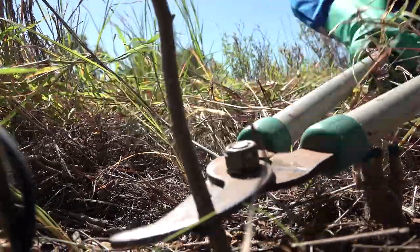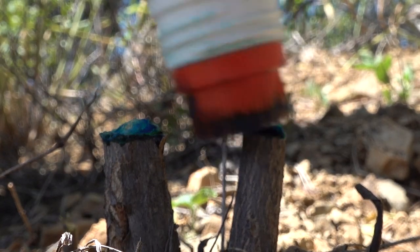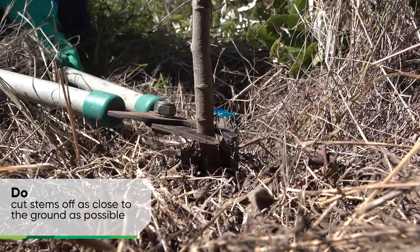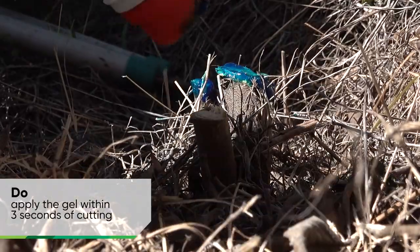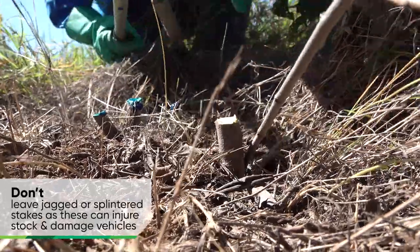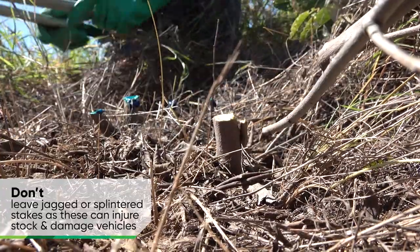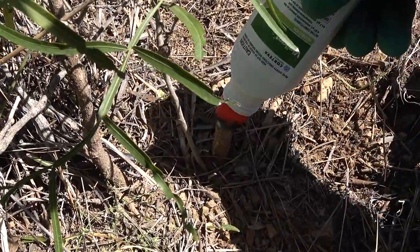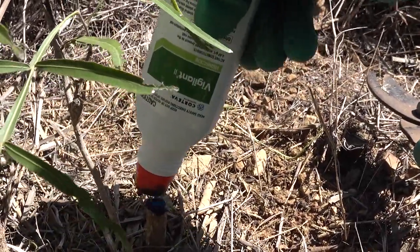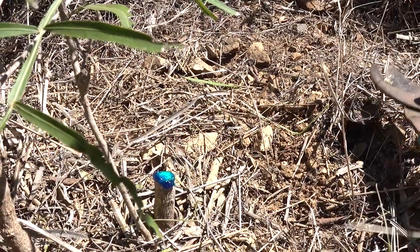When using the cut stump application method with Vigilant 2: cut stems off as close to the ground as possible and apply the gel herbicide within 3 seconds of cutting. Don't leave jagged or splintered stakes as they can injure stock and damage vehicles. Different woody weed species often require different herbicides and application techniques, so always read the label before undertaking any herbicide treatment.